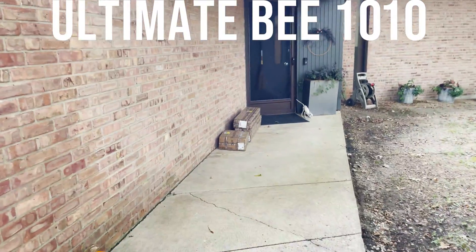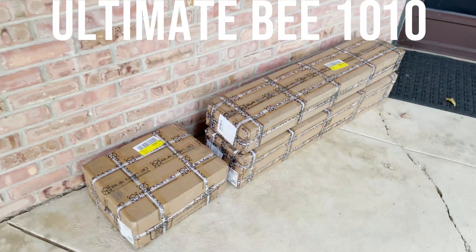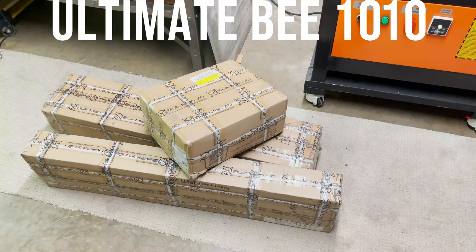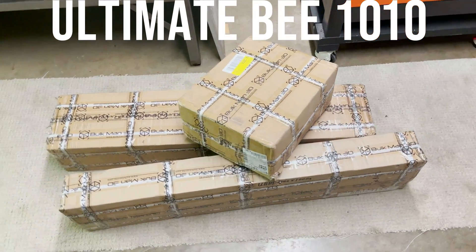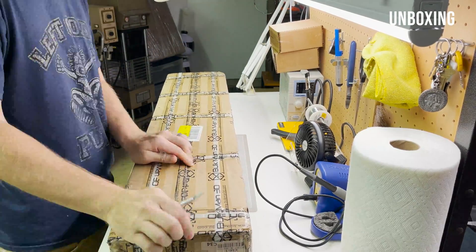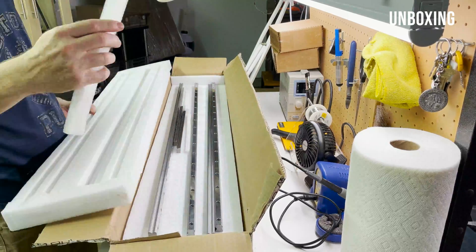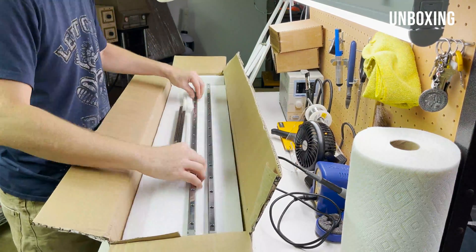I love the beginning of a new project and it looks like some packages have arrived, so let's get these inside so we can start unboxing. I ordered this kit from the Bulkman 3D website and it took about 10 days to come from Hong Kong. I'm in the Chicagoland area and they arrived in these three boxes.